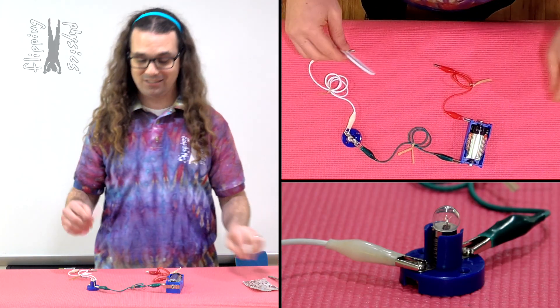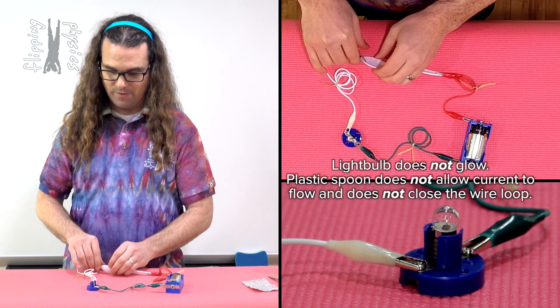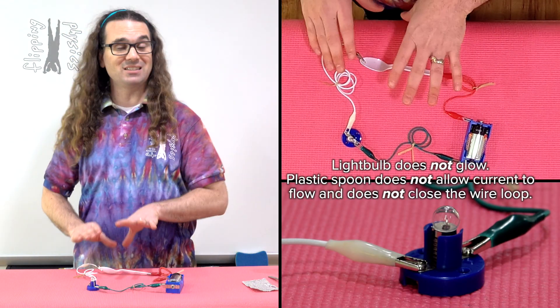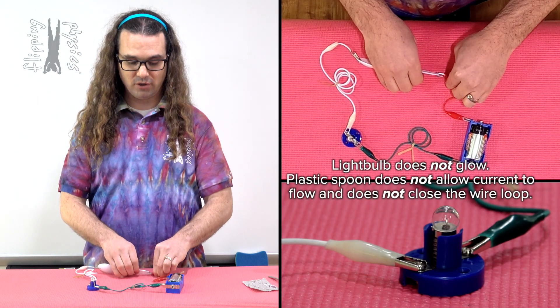What about a plastic spoon? Let's take and put a plastic spoon in the circuit and unfortunately, the light bulb does not glow. Therefore, we know the plastic spoon does not close the circuit. We do not have current flowing through the circuit there.